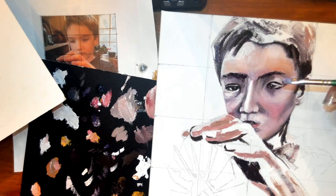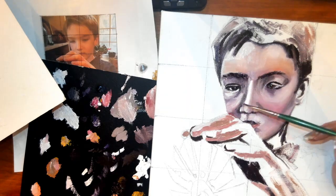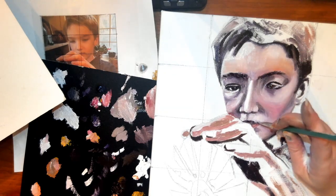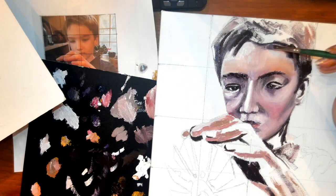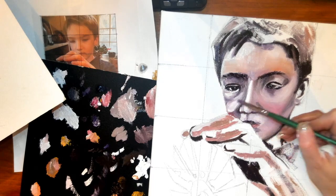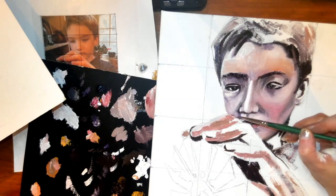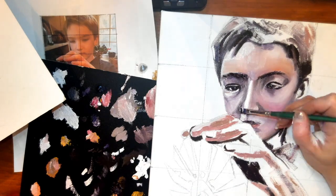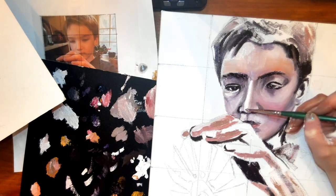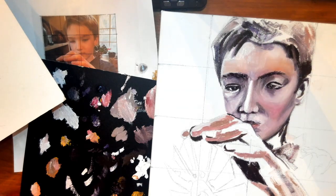You can see, especially around the eye sockets, there's a lot of darks, and I'm kind of building that up and blending this in. I'm still not done with this phase — it's going to still take quite a bit of refining, but I'm starting to get there. This is kind of your first initial phase.